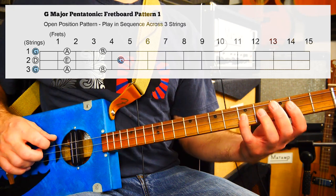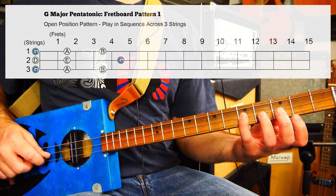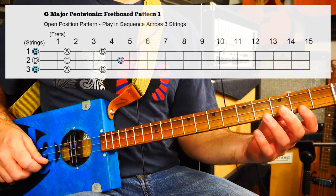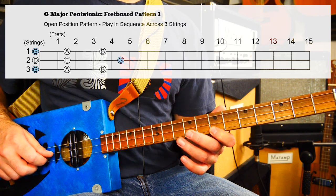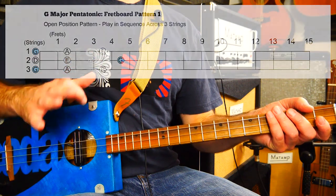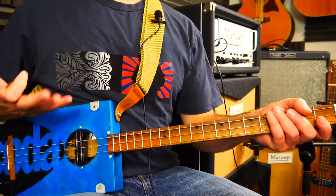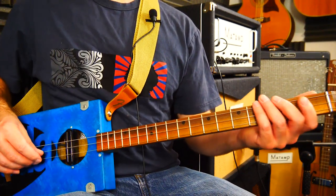Pentatonic five-note scale — so 1, 2, 3, 4, 5 — there's the octave. We can carry on if we want: open G, fret 2, fret 4, fret 7, fret 9, up to the octave. You can check out the scale explanation video for the major pentatonic scale if you want to have a look at that in more detail.